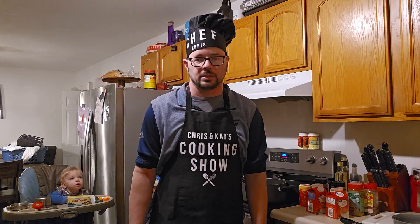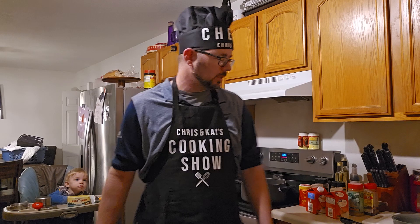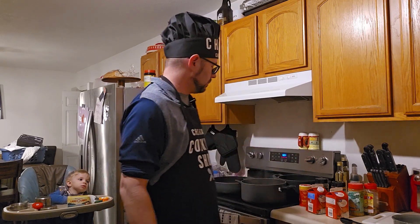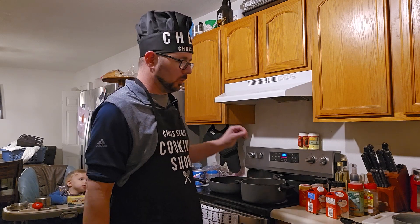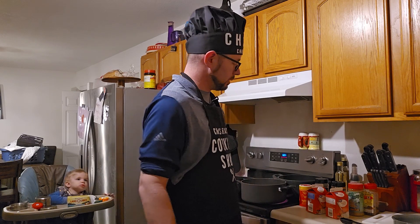Anyways, what are we making tonight, Chef Chris? What about you, Chef Kai? What are we making? Cajun Chicken Pasta. So we're going to have a Cajun Chicken Pasta and we're just going to boil up some corn on the cob. Just some stuff from the freezer section, nothing too special.